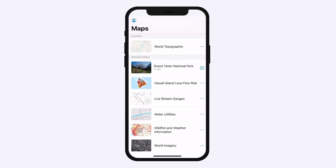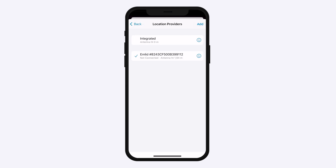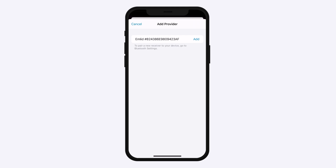Open the ArcGIS Field Maps app. Tap the profile icon in the upper right corner to open the settings. Tap Provider in the Location section. Tap the Add button to add a provider. You should see the serial number of the paired Reach Rx.